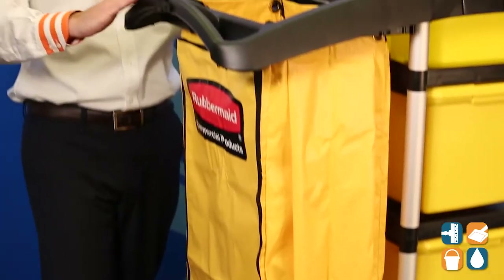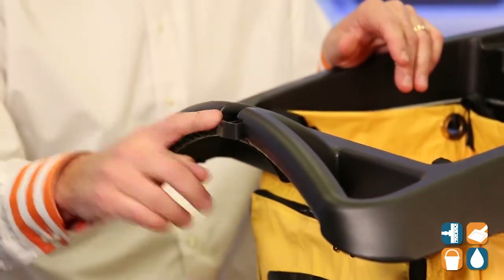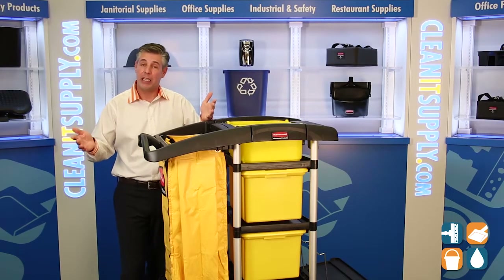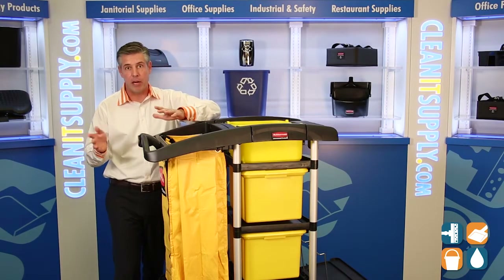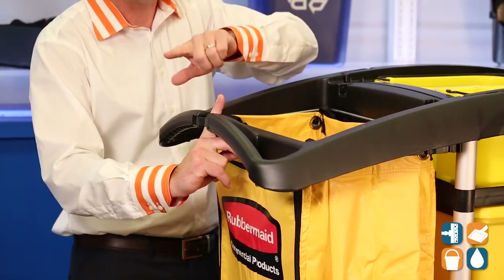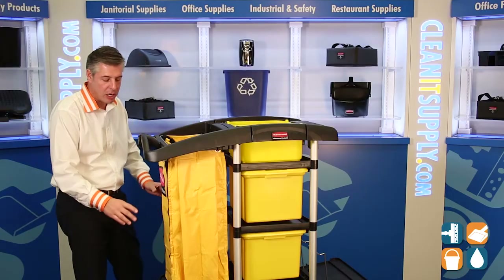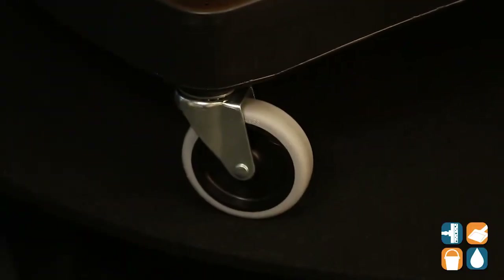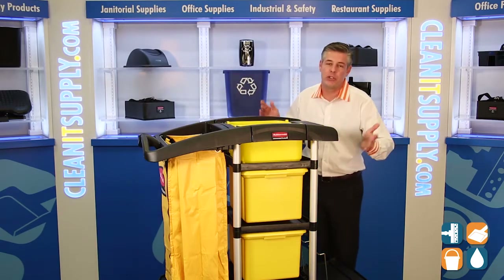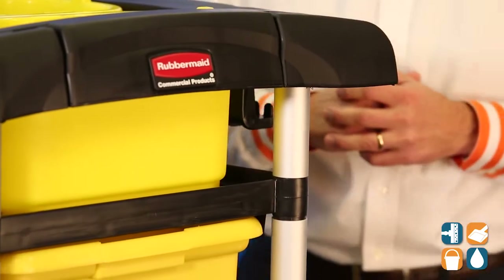The ergonomic handle on this side is well done by Rubbermaid — nice and smooth. There's also a grommet on this side, which is really handy: if you need to take a break or do something different, you simply stick your pole handle right in there and it holds it in place without having to lean it against a wall. Moving down, there are two 4-inch swivel casters that provide the maneuverability. Also on this side, there are wet floor sign hangers — another great feature Rubbermaid put together.